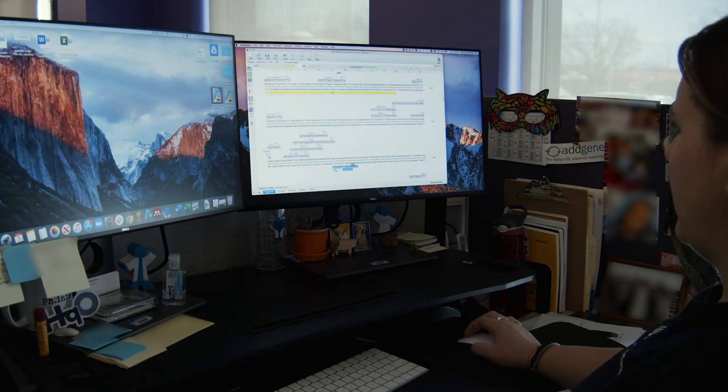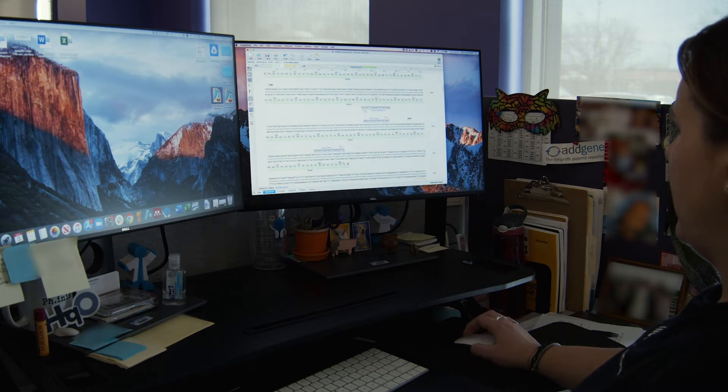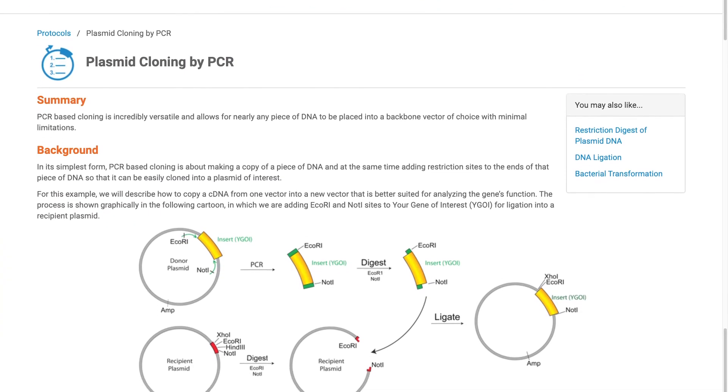Before you can begin your experiment, you'll need to design and order primers. These are strands of nucleic acid that are the starting points for DNA elongation and synthesis. These primers hybridize and are reverse complements to both ends of the DNA region you want to amplify. You'll want your 5' and 3' primers to be designed to have similar melting temperatures. If you need some help designing primers, check out Addgene's PCR cloning protocol.